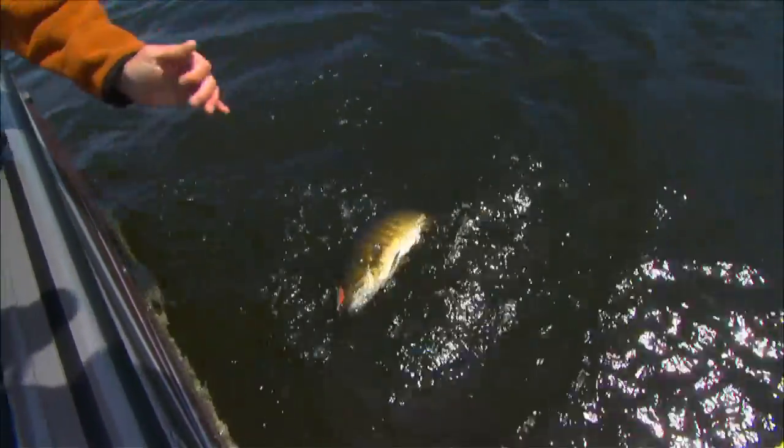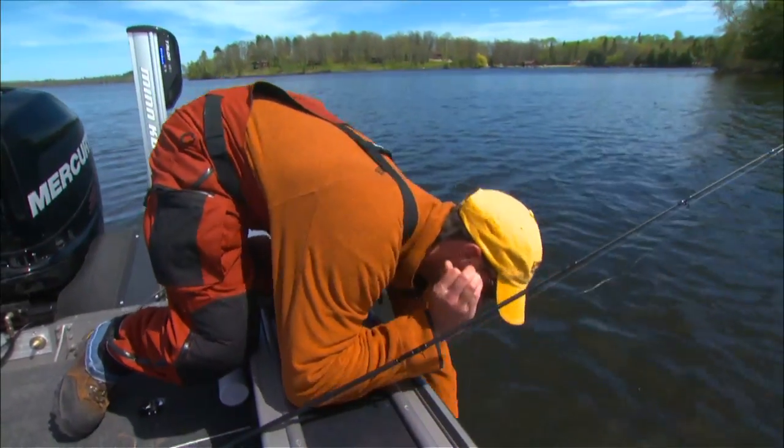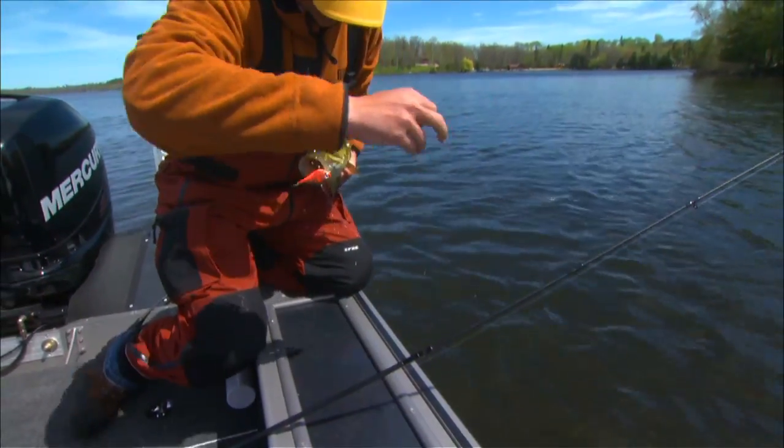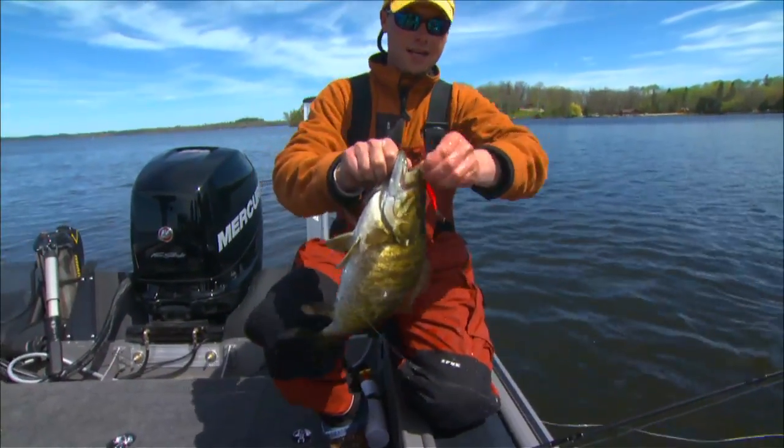Look at this guy, Al. This is no little brown bass, that's for sure. That's a nice looking fish there, man. Look at that — and he ate it.